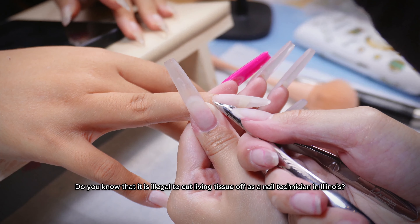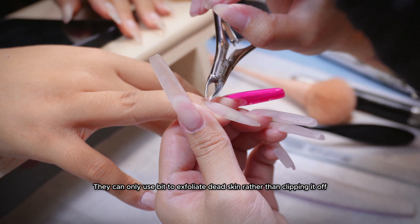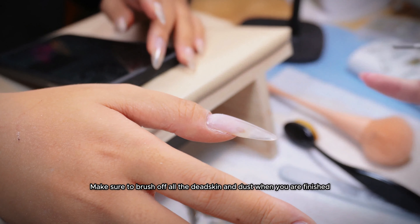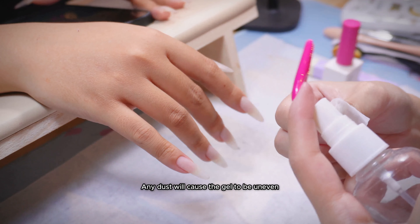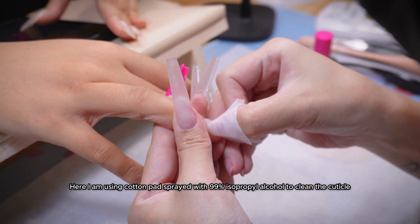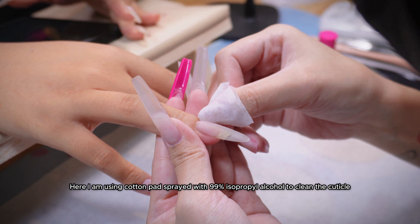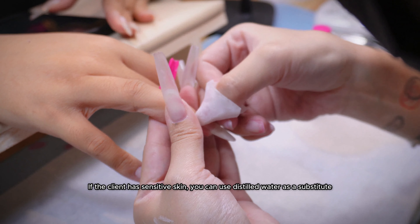Do you know that it is illegal to cut living tissue off as a nail technician in Illinois? They can only use a bit to exfoliate dead skin rather than clipping it off. Make sure to brush off all the dead skin and dust when you are finished, as any dust will cause the gel to be uneven and likely to cause lifting issues. I am using cotton pads sprayed with 99% isopropyl alcohol to clean the cuticle. If the client has sensitive skin, you can use distilled water as a substitute.